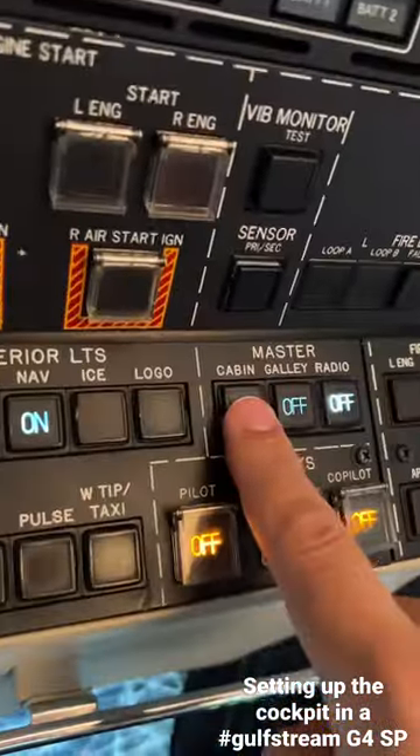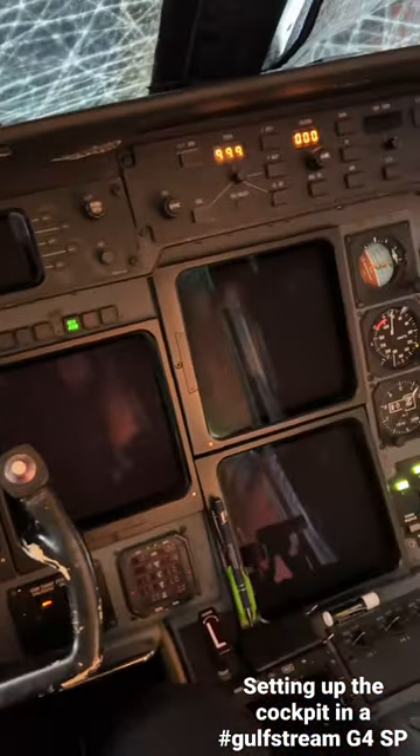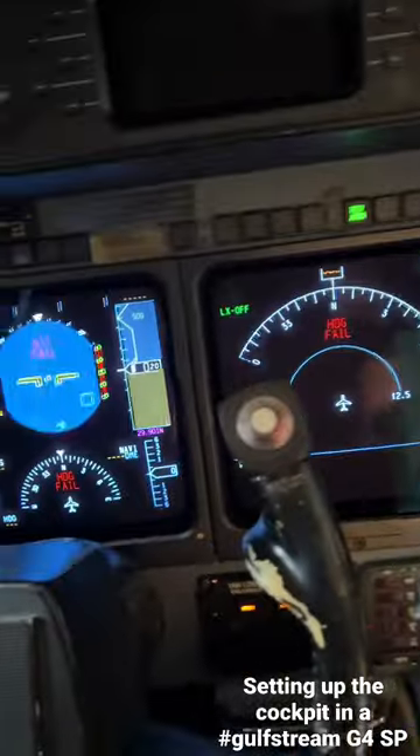We go up. We're going to turn our master switches on — cabin and galley radio. Get the displays on. Just take a second to warm up. There they go, they're coming alive.